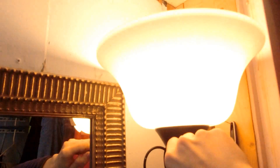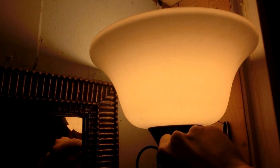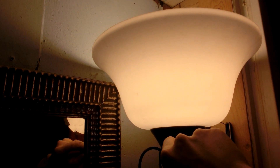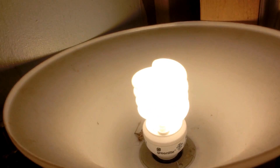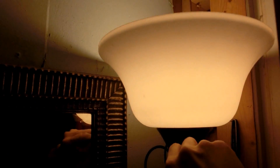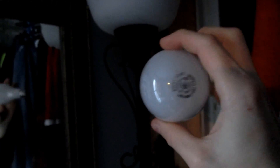Looks like the modified sine wave killed the CFL — it's buzzing really bad, and before it wouldn't even turn on. I'll just put the old incandescent back in and run it at 30 watts, because that also helps heat up the room just slightly.